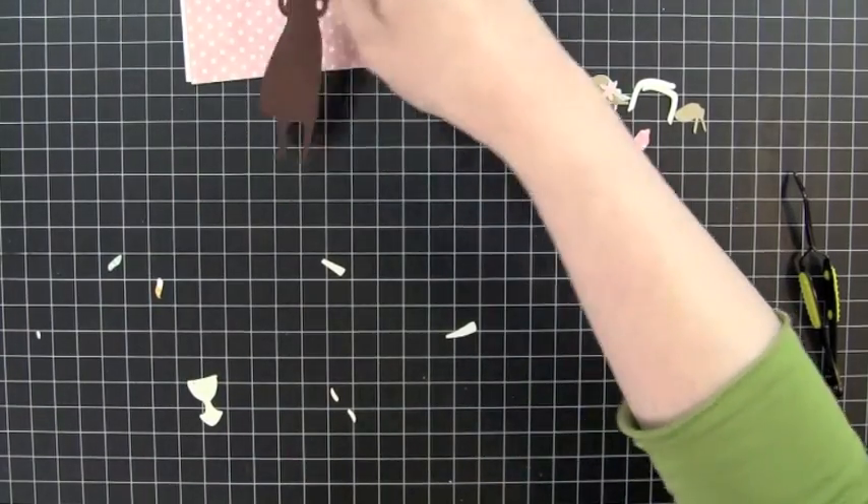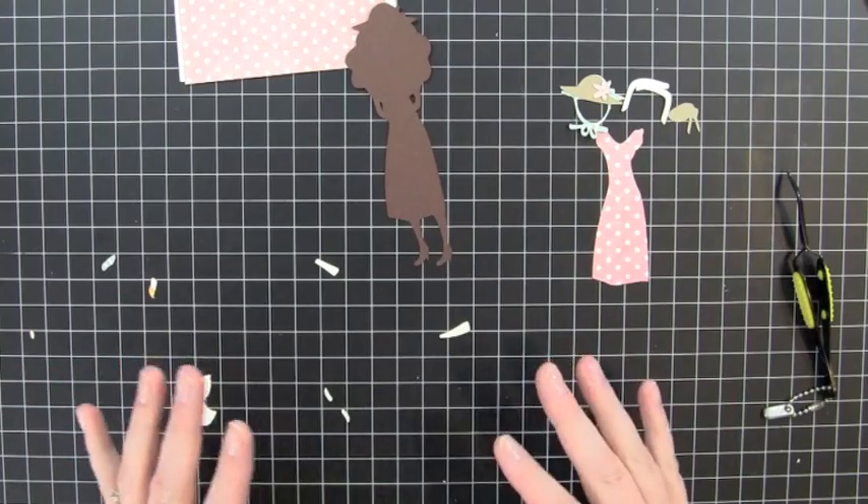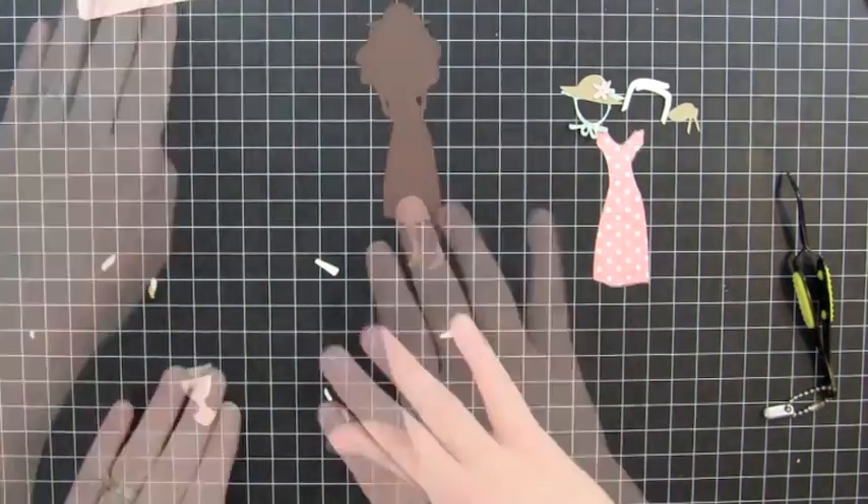Okay, so I have all of my pieces cut out, and I'm going to go ahead and put this together, but I'm going to have to do it in like a fast motion because there's so many little pieces. So I'm going to go ahead and start doing that.